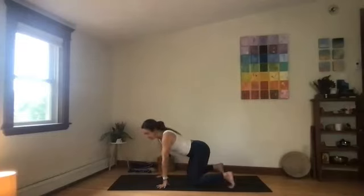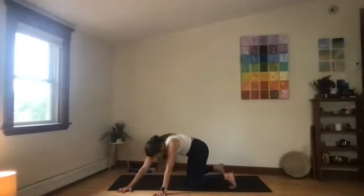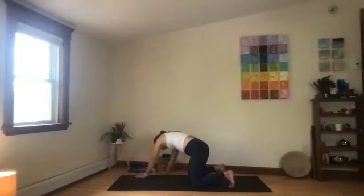Imagine you had a block between your thighs and go ahead and squeeze the thighs in — you'll feel your front ribs draw towards the low belly and hips tuck. Keep that. Walk your torso to the left and just pull the right hip back. Chin can come to chest. Breathe here. Then walk the hands in, keep the legs squeezing to center, walk off to the right, pulling that left hip back, keeping the front ribs towards the low belly. Come back to center.